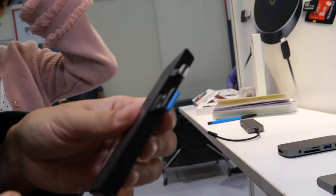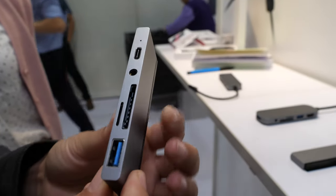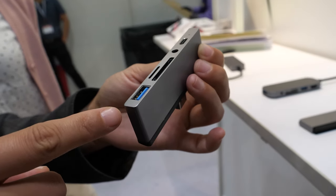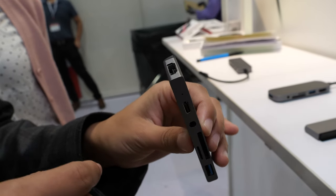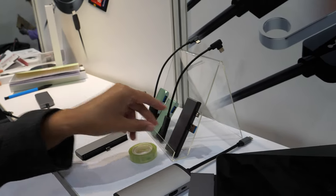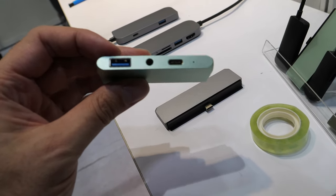This dongle is for Surface Pro 5 and 6. It uses the MiniDP port and USB-A port and extends to a USB-C charging port, audio jack, SD/TF card reader, USB 3.0, and an HDMI port. There's also a similar smaller version in a different color.